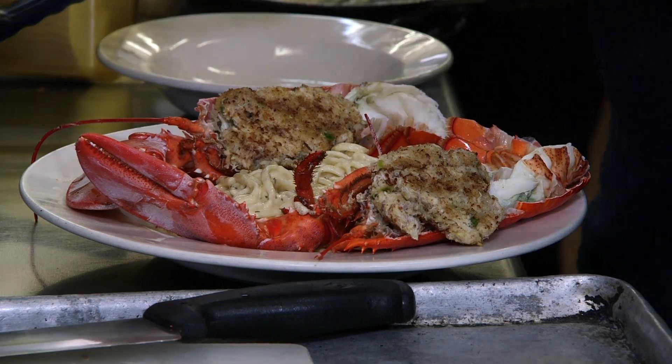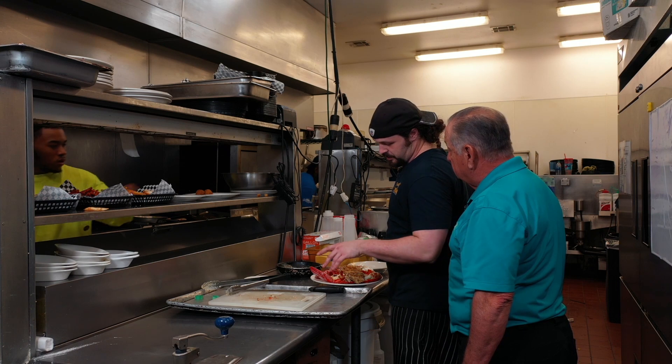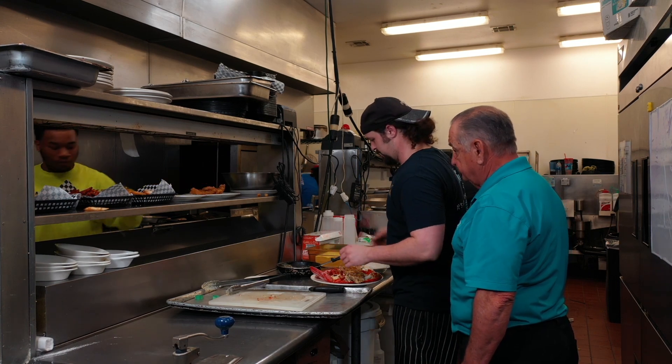A little green onion, Creole mustard, mayo, and add a little bit of Tony's in there.